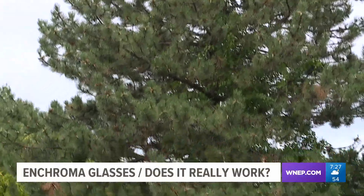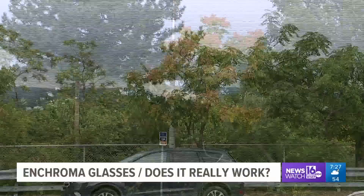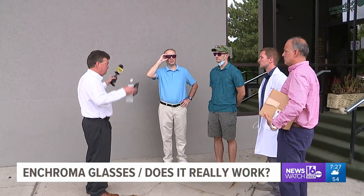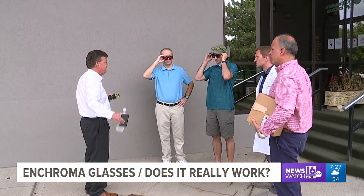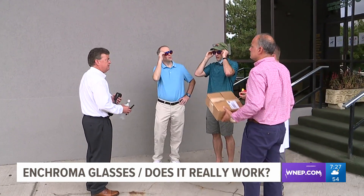It seems like these are helping them differentiate more subtle shades — like when looking at the trees: light green, dark green, orange. John and Dave will wear the Enchroma glasses for some time and return a verdict next week. Part two coming up. Kurt Aaron, Newswatch 16.